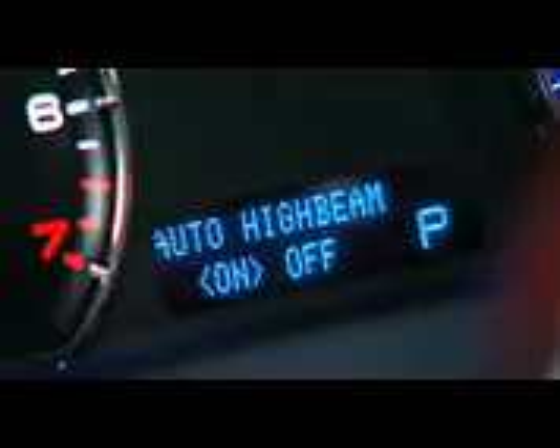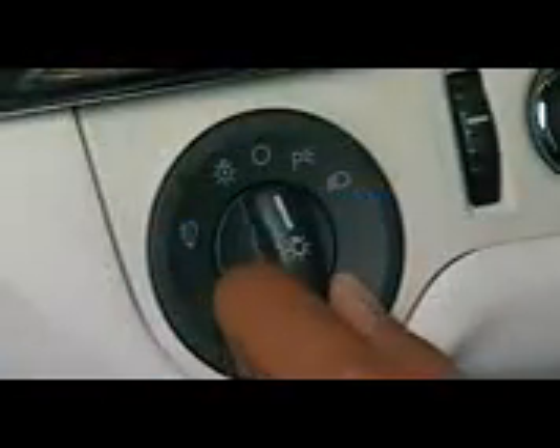Then, simply set the headlamp switch to the auto lamp on position. This will enable both automatic low beams and automatic high beams. Note that if the headlamp switch is pulled out to enable the fog lamps, the auto high beam feature will be disabled.